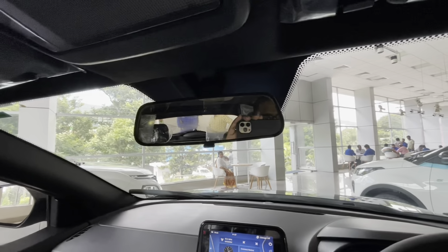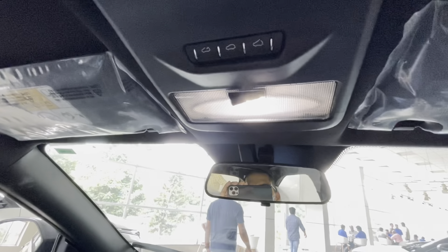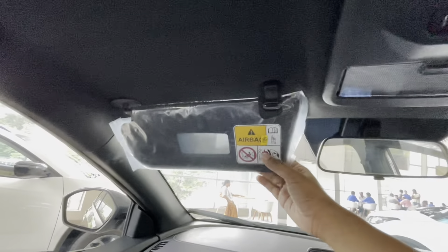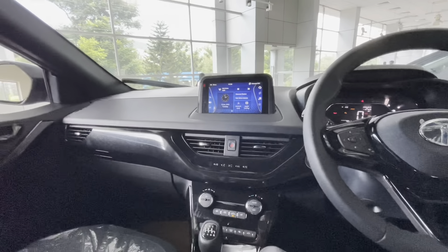There is a manual day/night IRVM. The driver-side sun visor gets a ticket holder, and the headliner is also finished in black, which is a nice touch. There is a cabin light switch, mic placement, and controls for the sunroof. The electric sunroof is decently sized — not too small, not very big — but Tata has done a very good job with the sunroof controls as they are very easy to use and understand. The sunroof also gets a tilt function. The passenger-side sun visor gets a vanity mirror and airbag-related warnings. That's pretty much about the Tata Nexon Dark Edition interiors.